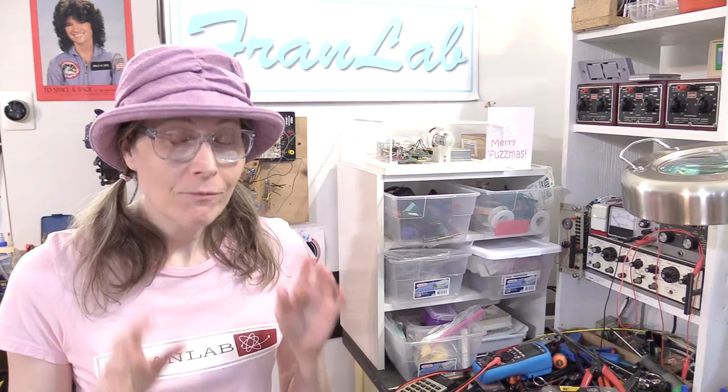Hey, it's Fran in the lab, but this video is about something I did yesterday that was not in the lab. I had a very interesting experience. I had a set of EMG tests done on both of my arms and hands, and it was a very unusual and educational experience.